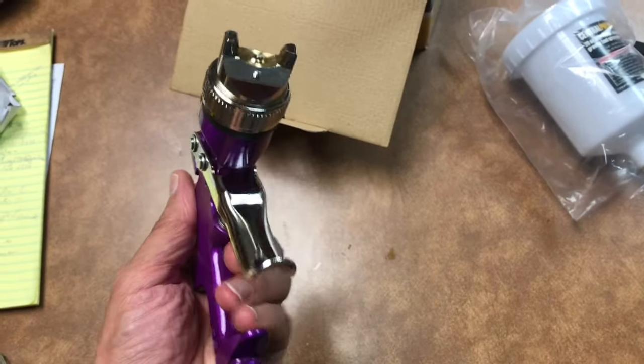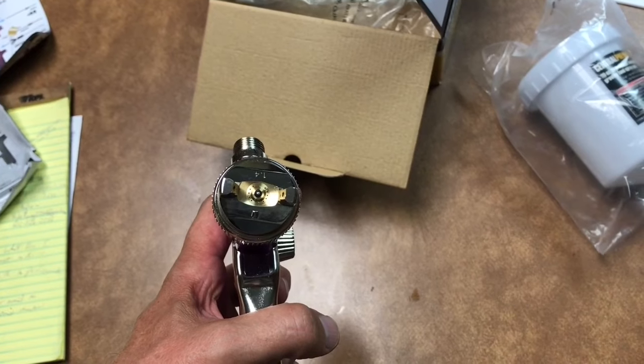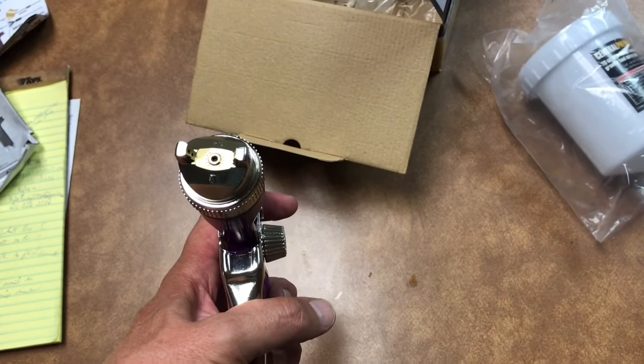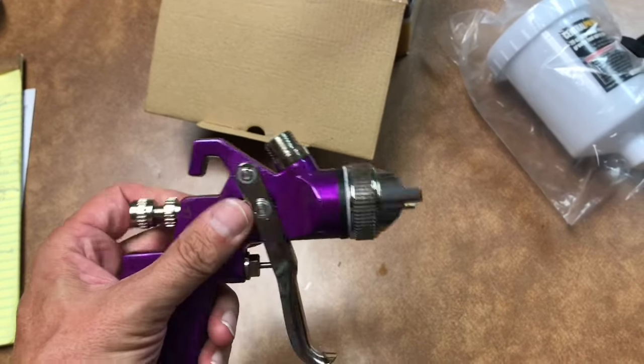I have all the parts cleaned up and everything put back together. It's no longer 1.4 millimeter — it's 2 millimeter. Pull the trigger back and the needle retracts; let go and it goes back in place. I can hardly wait to try this out on some thicker paint, like primer.